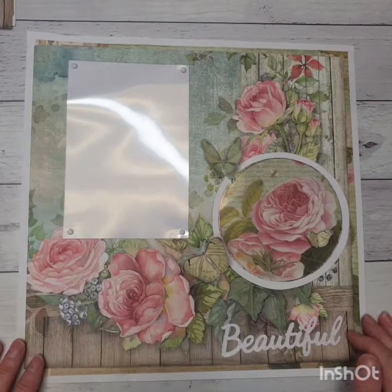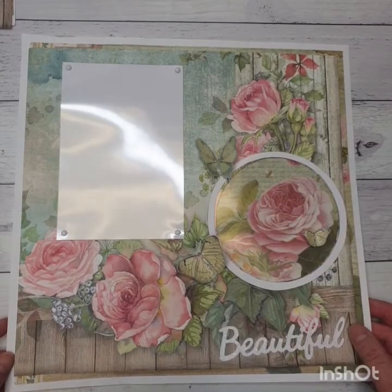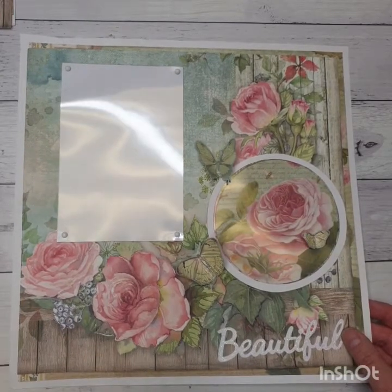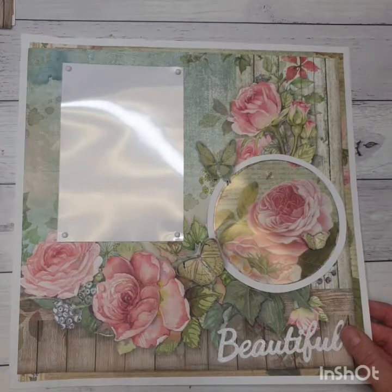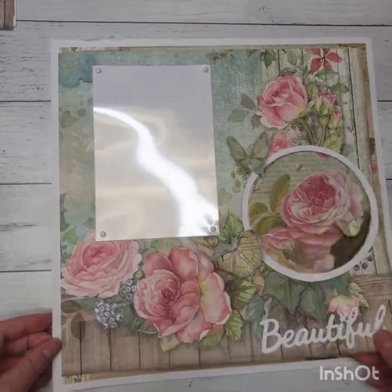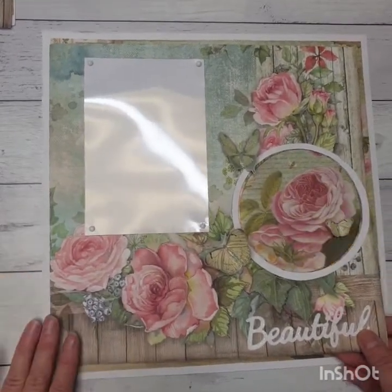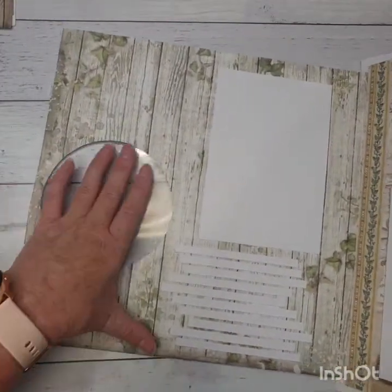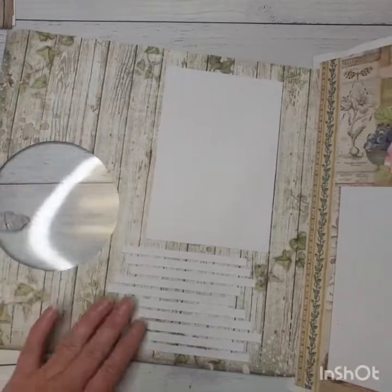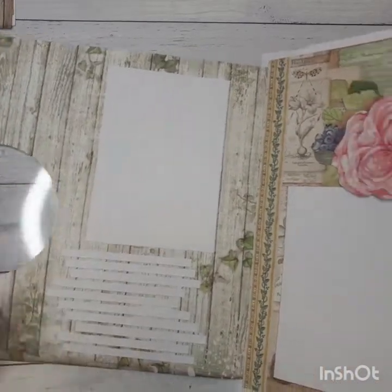Hi everyone, it's Paula here from Craftables. I'm just here to share our layout with you for this week. This is a flip-open beautiful layout, and it actually has about three pages on it, so you can use a lot more photos than I've put on here. It does open up and we have that on the inside, so you could add way more photos if you wanted. This is for the journaling down the bottom here, and this is a four by six photo.